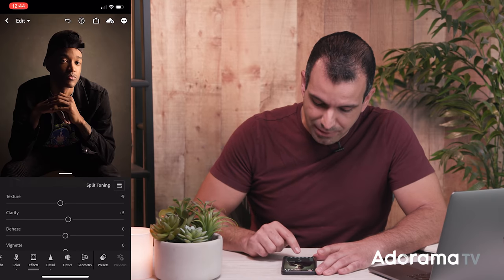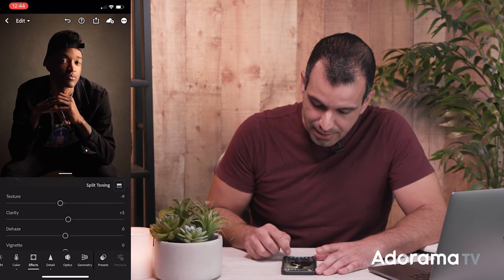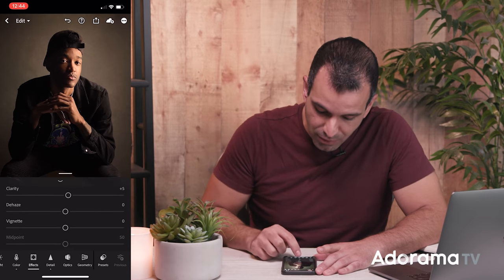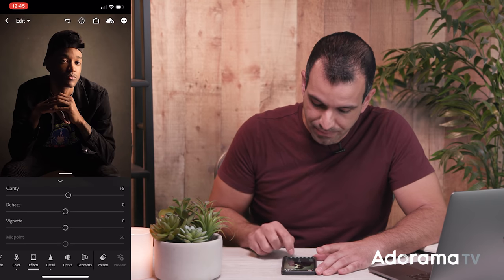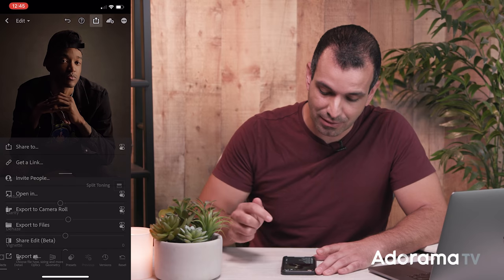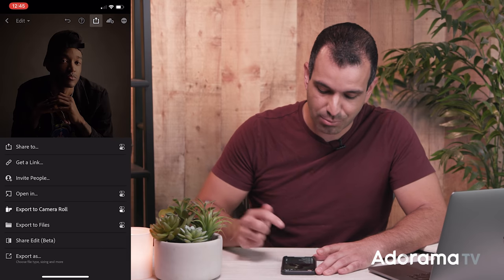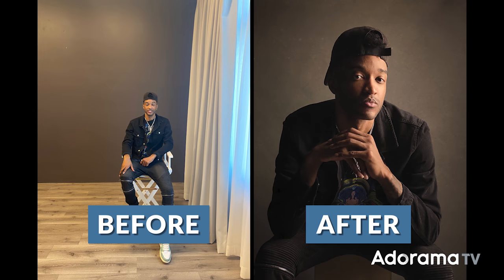For Effects, I have a little bit of texture reduction to reduce some of the texture in the skin, and clarity and dehaze are fine. If you want a little more vignette you can pull it in, but I like the one we did with the radial filter. At this point I would just export the image by going to the arrow icon and clicking export to camera roll. And now I have this image shot and edited in just a couple of minutes directly from the phone.